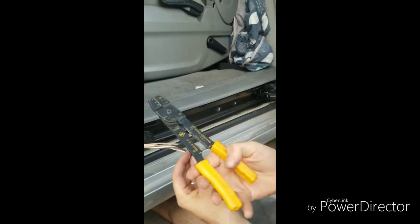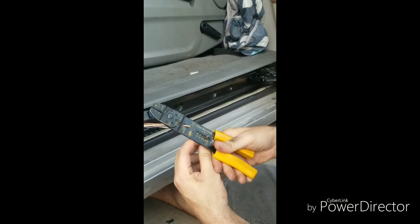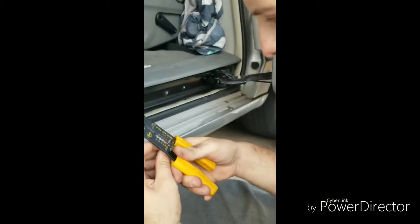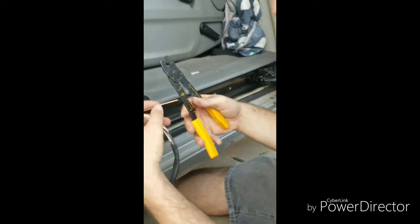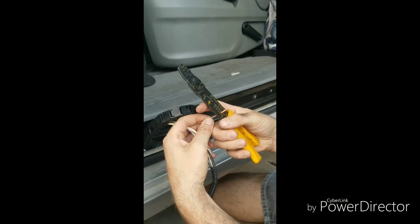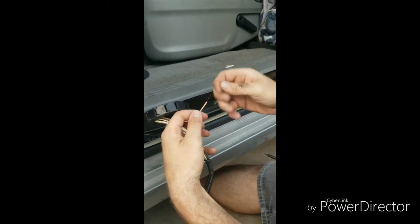I'm going to take my strippers here — 18 gauge wire — and strip a good portion of it. Just give a little twist and pull and it'll come right off. Do the same thing on the other side: give a little twist and it comes right off.